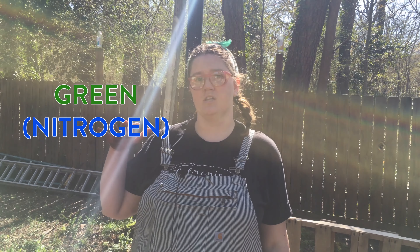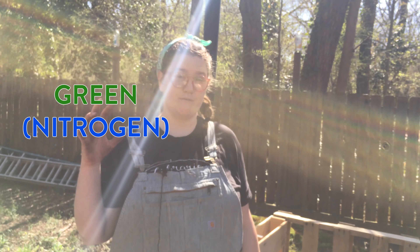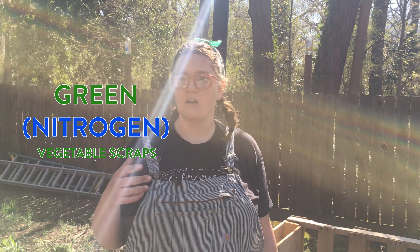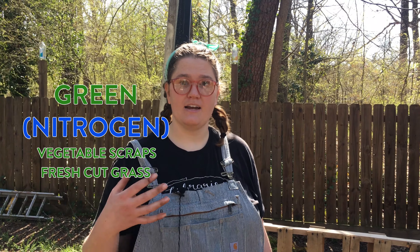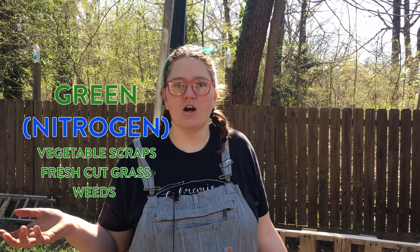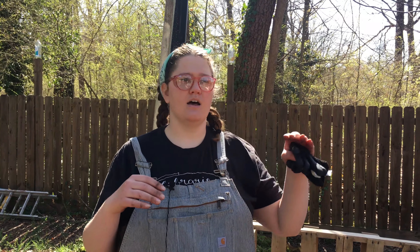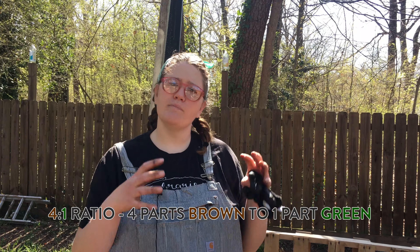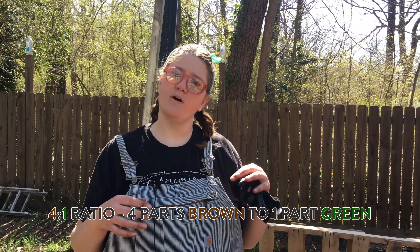The green part of your lasagna is going to be fresh composting cuts like from your kitchen — vegetable scraps, fruit scraps, and fresh cut grass. You could also add weeds from your garden that you've pulled. You're going to want to layer those in a four to one ratio: for every one part of vegetable scraps you put in, you'll want to put in four parts dry leaves.